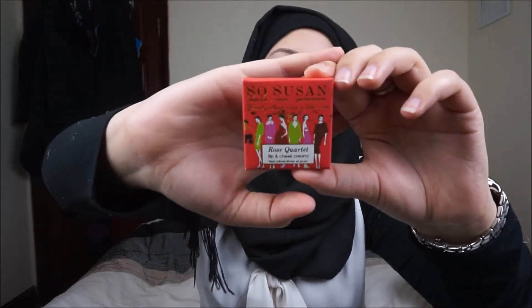The next thing is a So Susan lip and cheek cream in the Rose Quartet. This is full size at £8. It says 'pretty pinks or bold crimson — this versatile palette has a match for either mood.' The packaging is quite nice — black glossy with rose gold writing. It comes with a little miniature lip brush. I don't like using cream products on my cheeks, so I'll probably just use it as a flush on my lips.